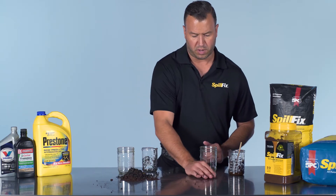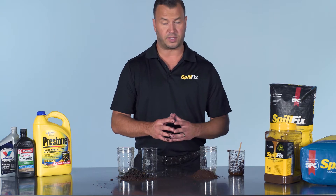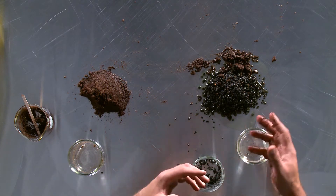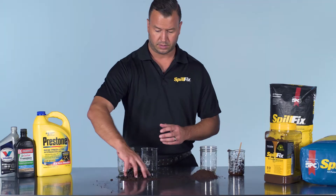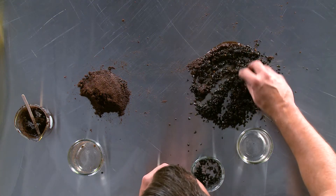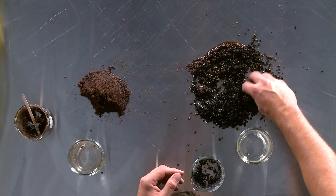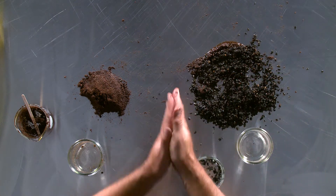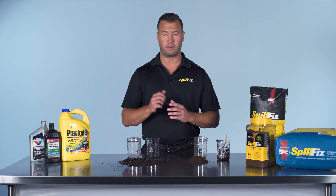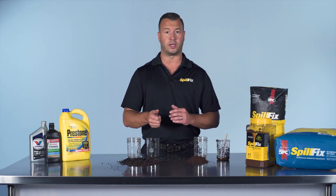We have our very small SpillFix pile — safely contained with the antifreeze immediately absorbed. Here with the oil dry, again, it's a hot mess, definitely requiring additional product to even somewhat finish the job. So yes, SpillFix definitely picks up antifreeze — immediate absorption, much quicker, no dust.